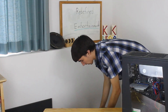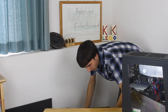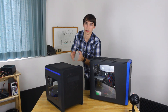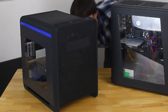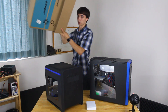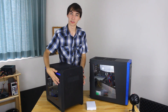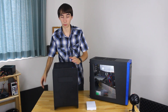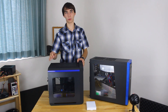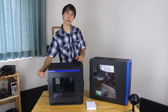Let me set this down here. There we go — look at that. It even comes with a little bit of hardware. So this case, as you can see, is a cube case with a horizontal motherboard. That's the main thing — horizontal motherboard — so that way we can have a vertical GPU in it.